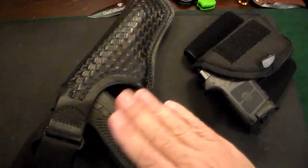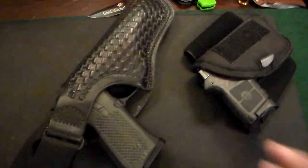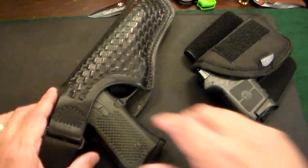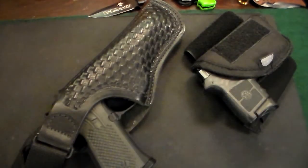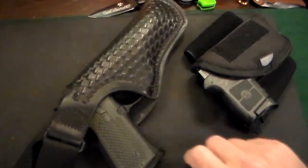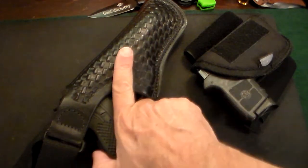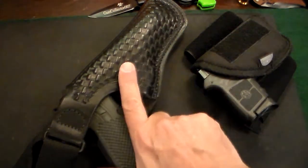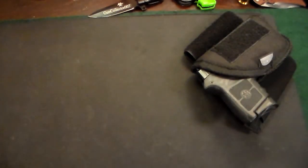As far as the shoulder holster, this is a Beretta 92FS — a full-size gun, 15 rounds. This is a fantastic shoulder holster; I use it more in the fall and winter. If I had to draw from a seated position — in a car or in a movie theater — it's very easy to not be able to access your gun quickly enough. With a shoulder holster, it's right there; the minute you hear a problem, you can literally put your hand on the gun immediately.